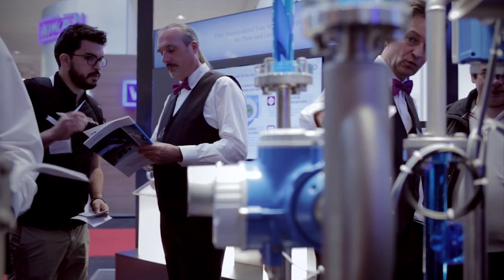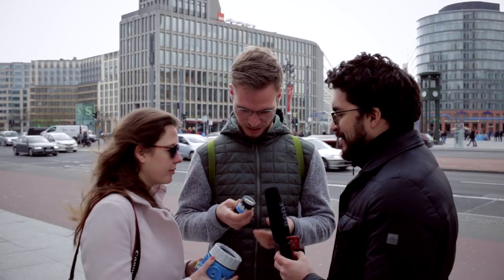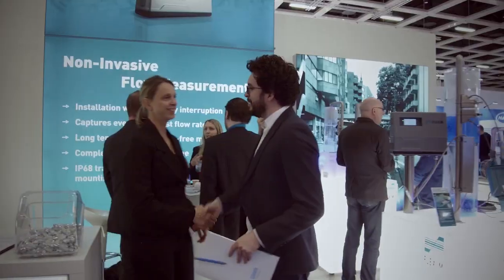Here at Visaya we are always talking about process automation and instrumentation. For the last month we have been talking about level measurement and all the technologies available to the market.